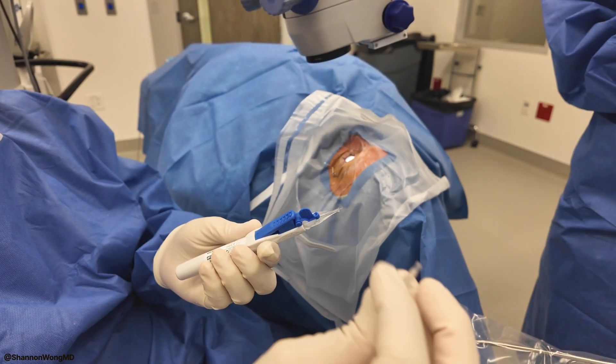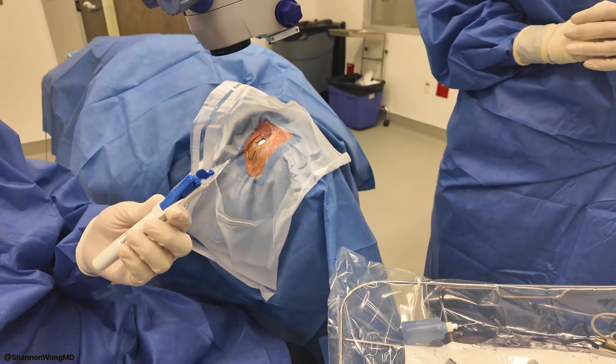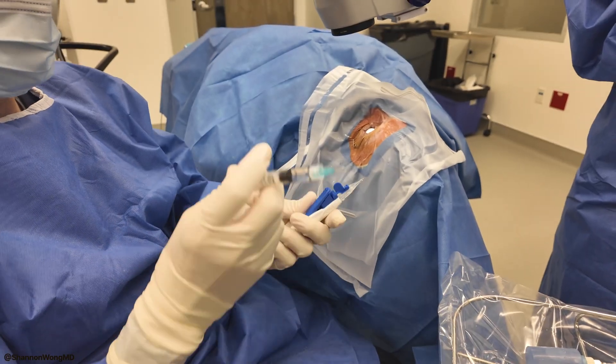So this is the amount of consumable that goes in with a normal Panoptix — this is reusable. This is CO2. Plastic, plastic, plastic. And let's use it.